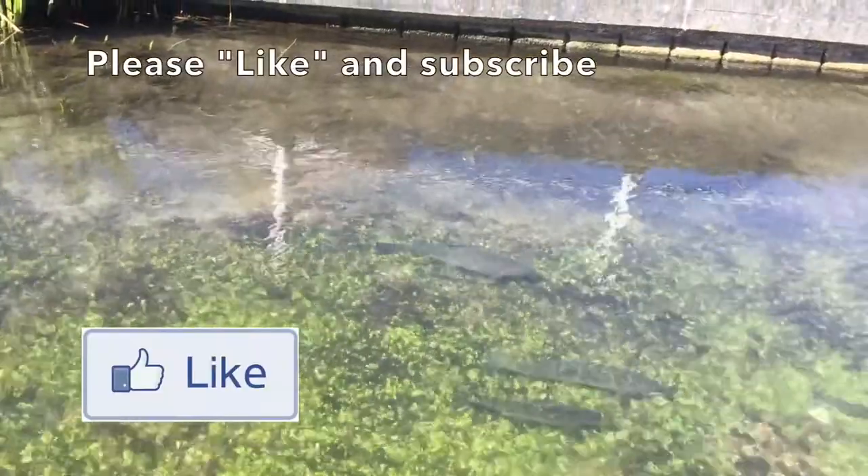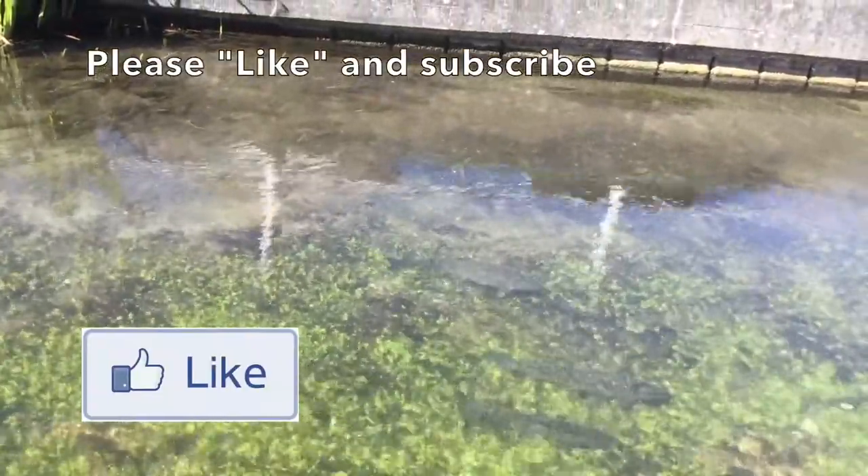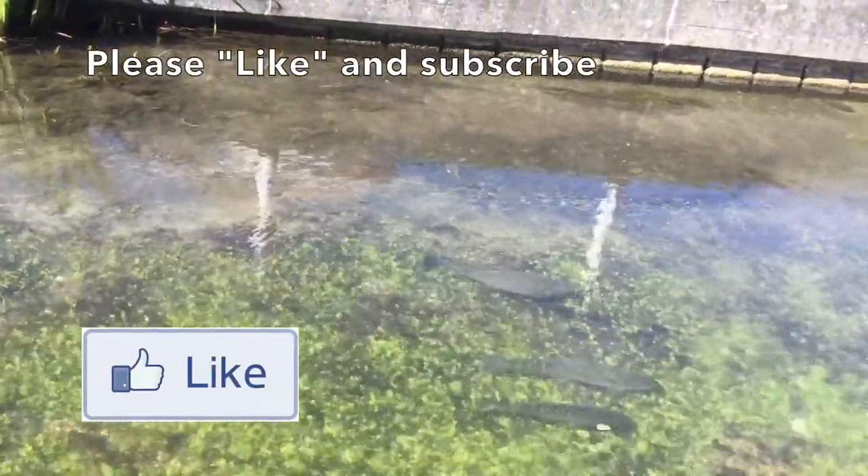Please help us by liking and subscribing to our videos and sharing this one amongst your Tucker collecting friends.